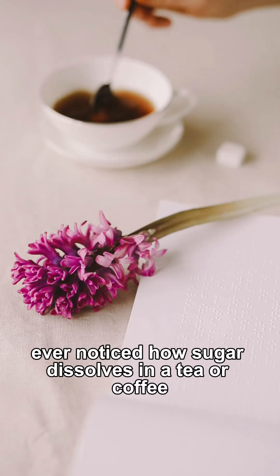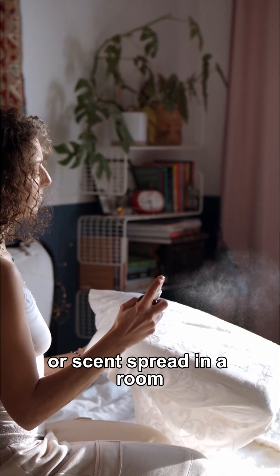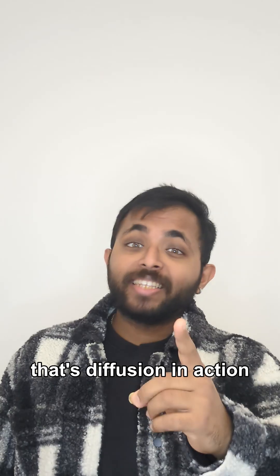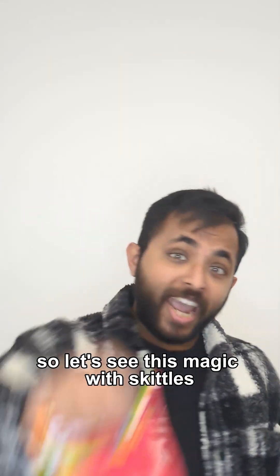Ever noticed how sugar dissolves in tea or coffee, or scent spreads in a room? That's diffusion in action. So let's see this magic with Skittles.